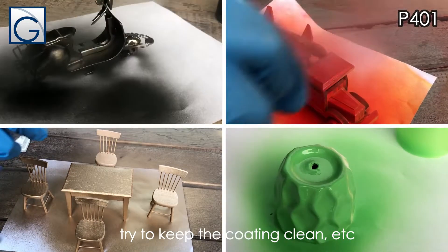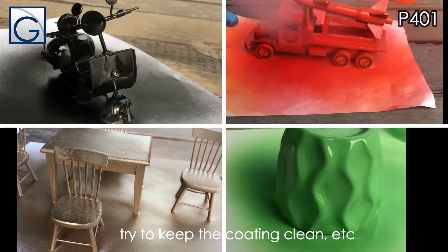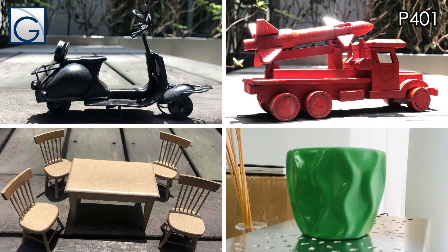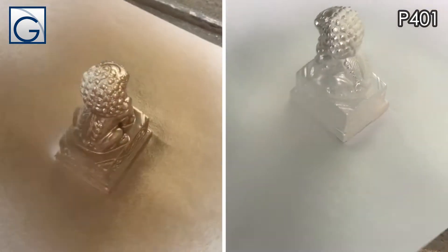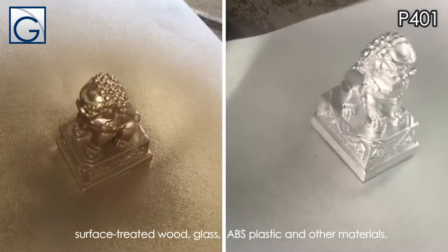Try to keep the coating clean. This product is widely used for spraying and repairing various metals, surface treated wood, glass, ABS plastic and other materials.